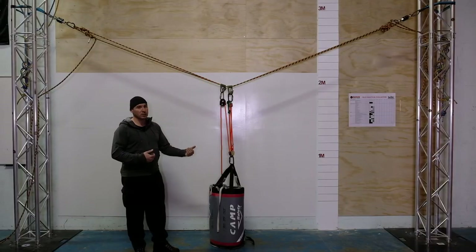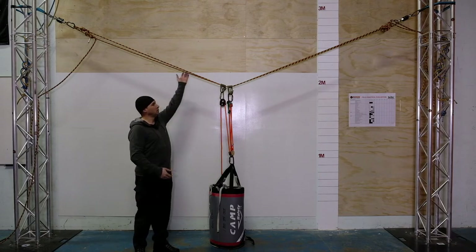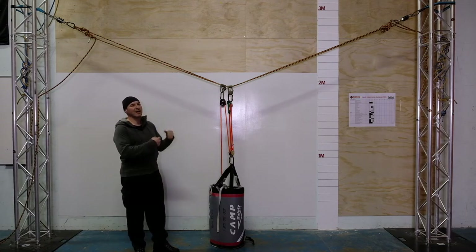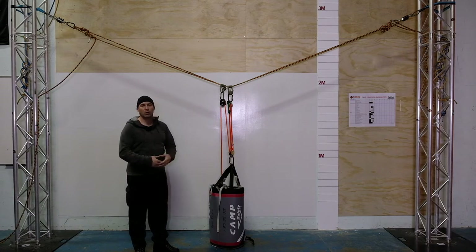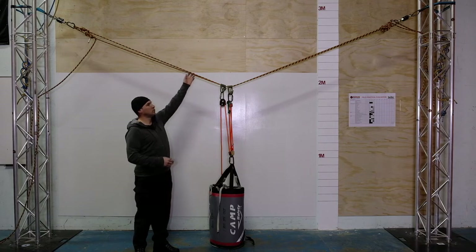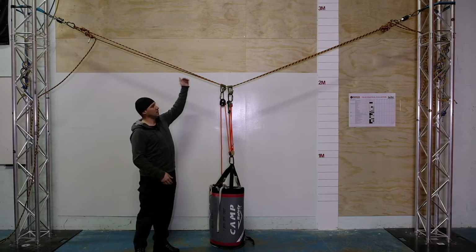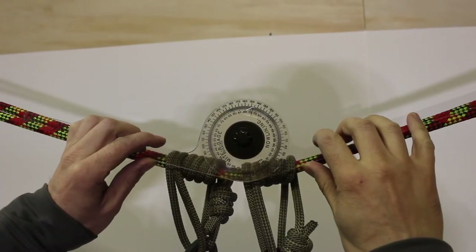The key difference between a tension line system and a spanned anchor: in any kind of tension line system we're actually going to put tension into the lines, whereas for a spanned anchor we don't — we terminate one end and we take as much slack out of the other end as we possibly can, just with pure hand strength. We aren't using a three-to-one, or ganging on with a four-to-one or a five-to-one, we're not using pulleys or any kind of mechanical advantage system to add tension into these lines — we just remove as much slack as we can by hand and then tie it off.